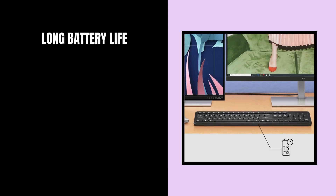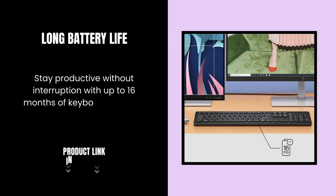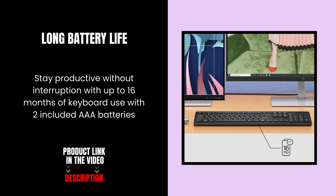Long battery life. Stay productive without interruption with up to 16 months of keyboard use with two included AA batteries.